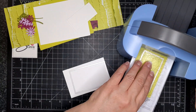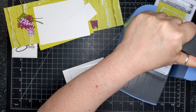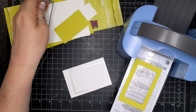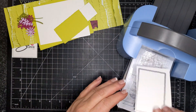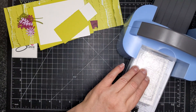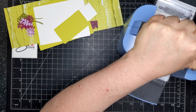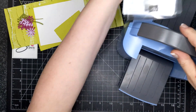I wanted to celebrate and kick off the DSP sale going on for the month of June — you get select designer series papers for 15% off. I have to do a shout out to one of my teammates, Gabby, who sent me a card similar to this using designer series paper. What a wonderful way to feature DSP on your card.